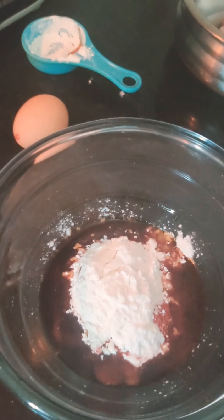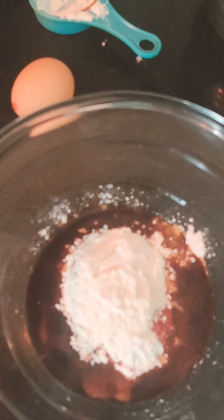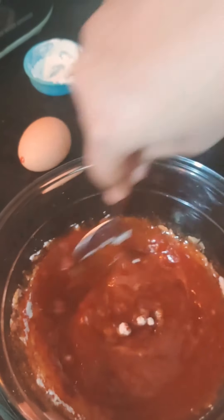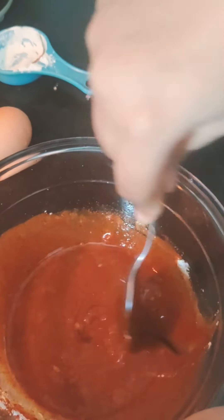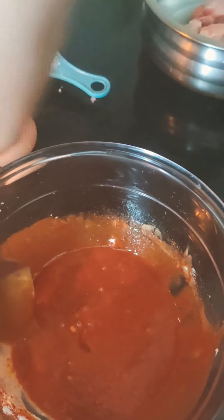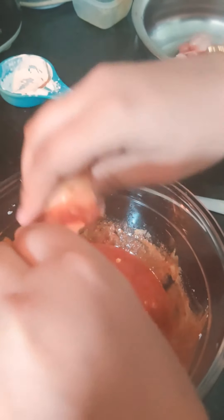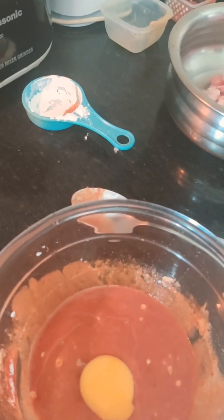Now let's mix it nicely. We will also add one egg. Now I am going to wash my hands.